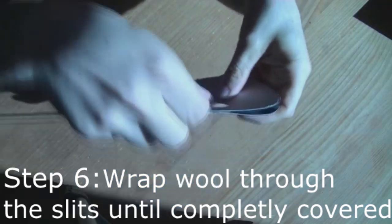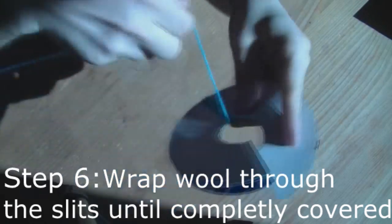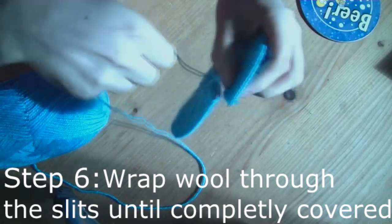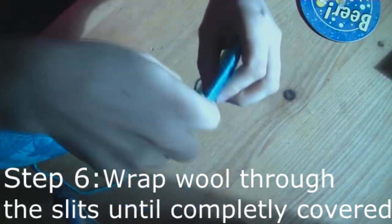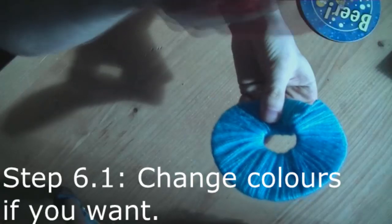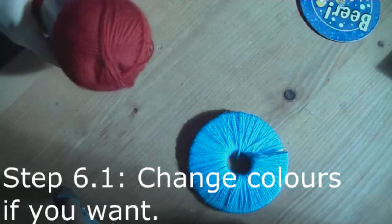Start wrapping the wool through the slit and around the discs. Make sure it's pretty tight and that there are no gaps, and cover the entire disc. If you want, you can add a different colour, or even two or three different colours, depending on how many shades you want your pom-pom.